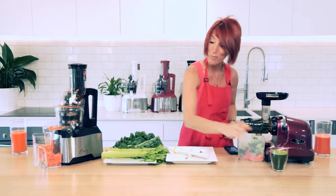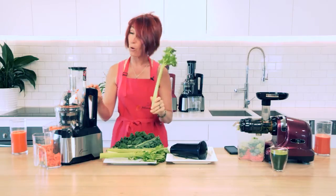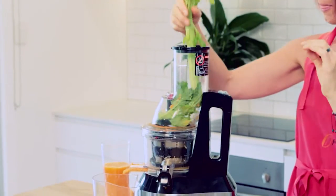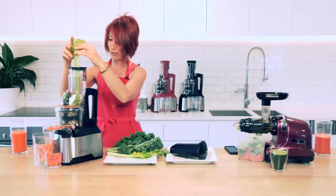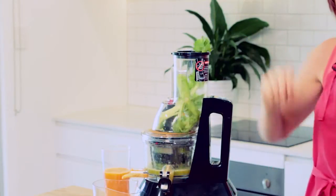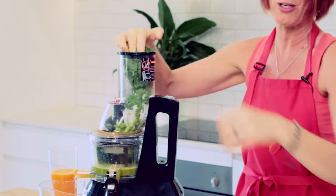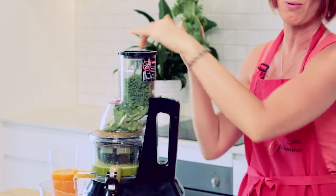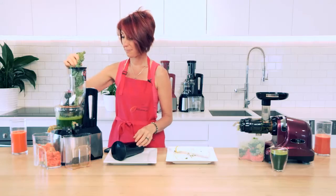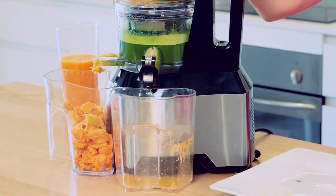We'll do the same thing with the Optimum 600 Big Mouth Juicer. Just see how cool this is — the whole stalk with all of the leaves attached going directly through. How many of you have used a slow juicer where this would have been a disaster already? The stem and leaves were still attached, but the Optimum 600 is perfectly capable of chewing those right up with its big mouth, big auger, and internal cutting knife.